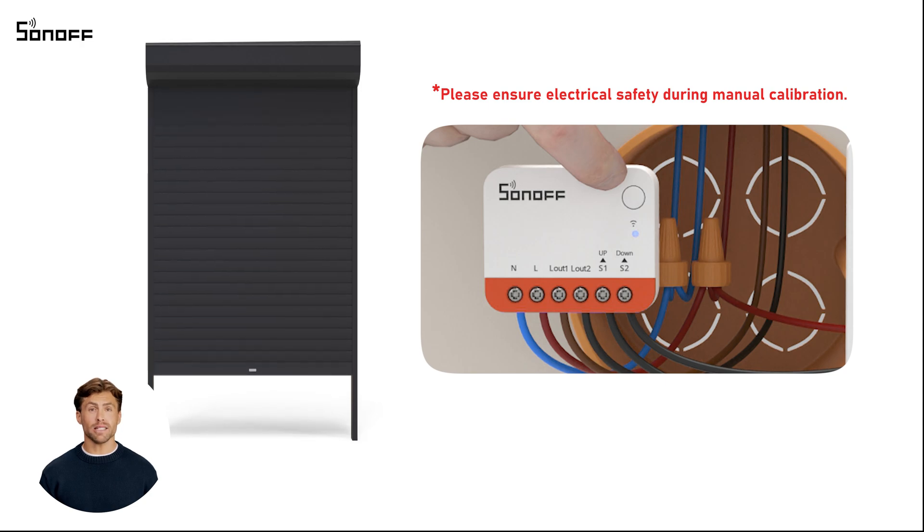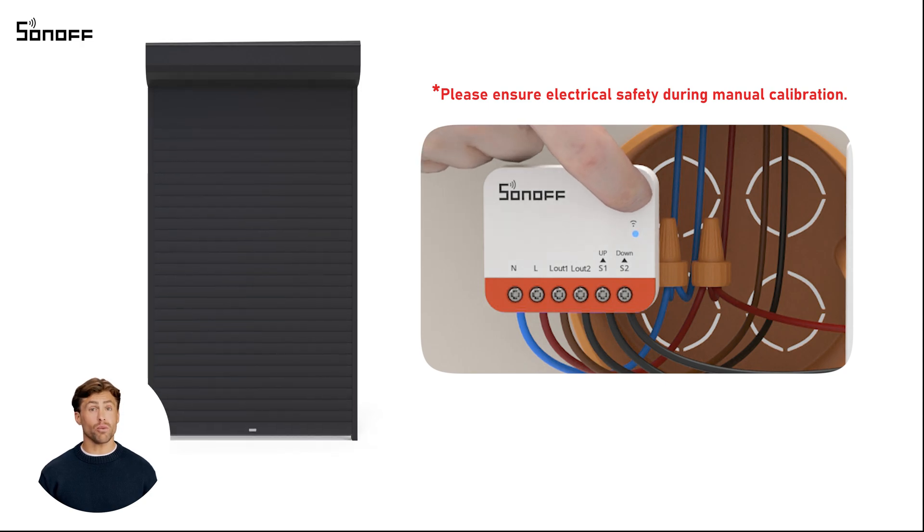Wait for the device to automatically close the curtain. Short press the button until the LED flashes three times. The device will mark the curtains fully closed position. Up to this point, the manual calibration of the device is complete.